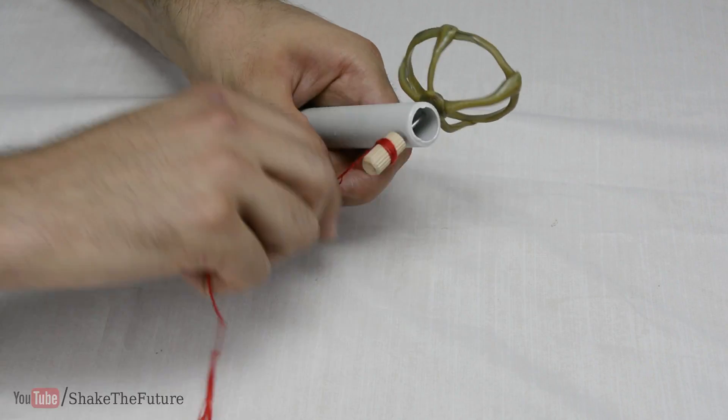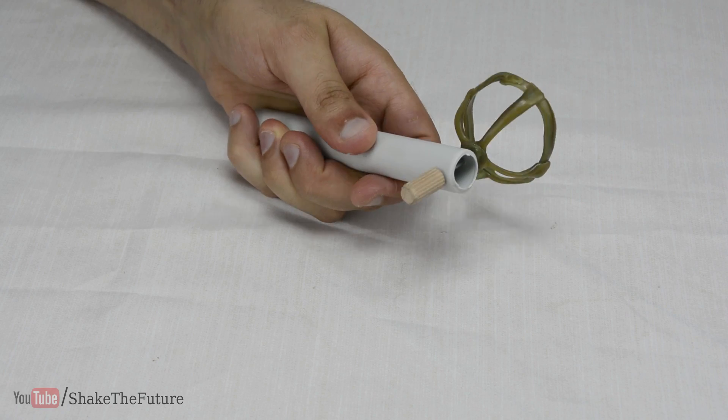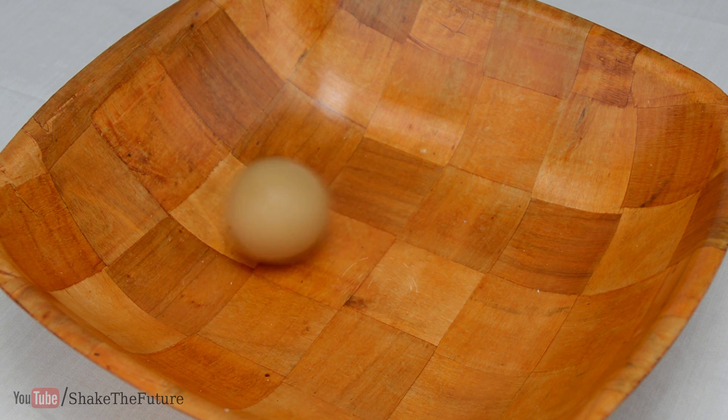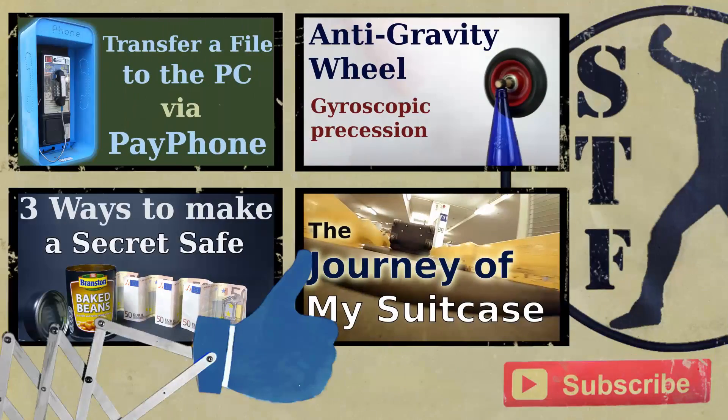Now wrap the rope around the dowel and pull it. If you do that with an egg, it will spin like crazy. That's it! Let me know if you tried it out. This is definitely one of my favorite projects — it looks so fun!